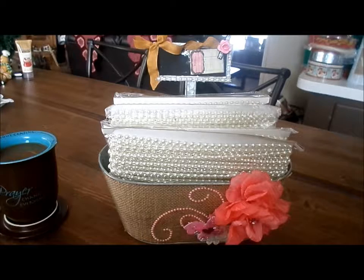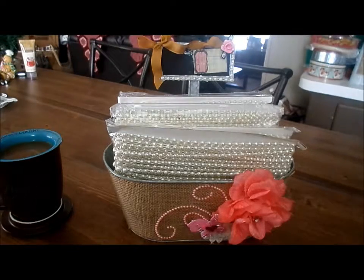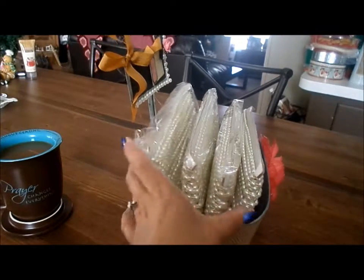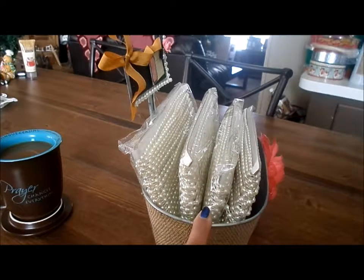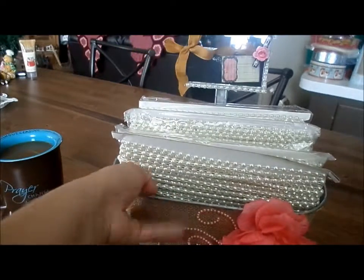My mom knows I love to alter things and she knows that we just bought this house maybe seven months ago, and I'm finally getting my own craft room, so I'm trying to get that set up. I decided to decorate this up a little bit, and it just so happens to hold — I could probably fit more — but I only have four of these pearl trim cards, and these I got off of Saw's D-Stash.